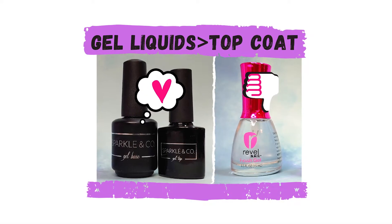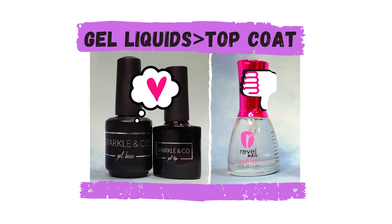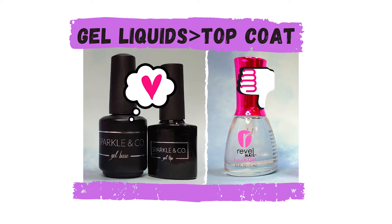Hey nail peeps, welcome back to Sheri's Nail Corner. In this video I'll show you how I finish my dip powder manicures with gel products. So come hang with me in my favorite little corner of the world and let's get started.